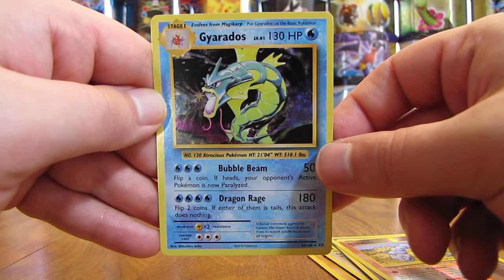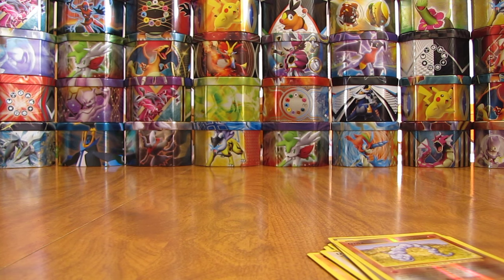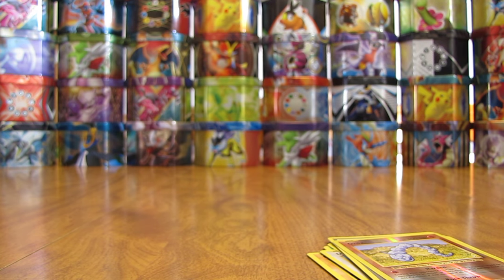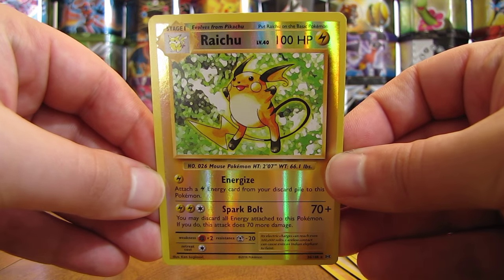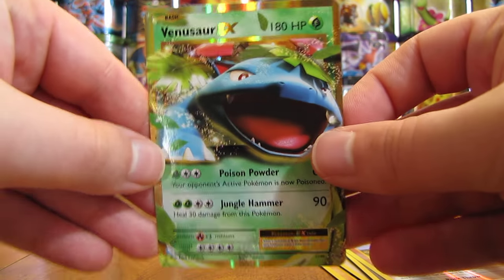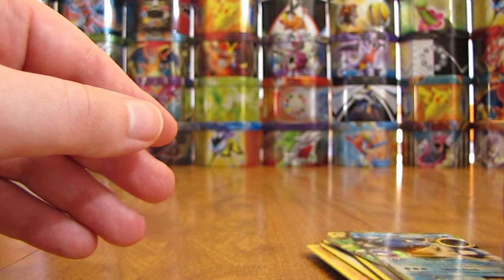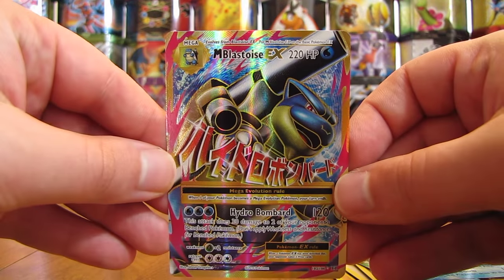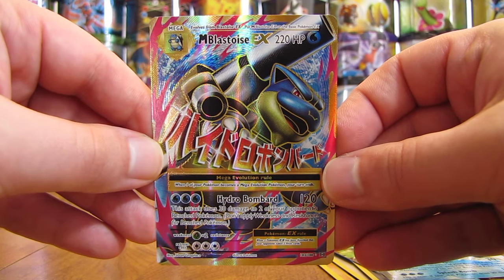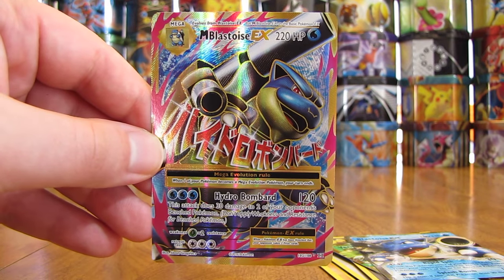So there you have it — I can summarize my pulls now. In total from eight packs: pulled one Holo card in this Gyarados, pulled two Rare Reverse Holos — normally Holo cards in the set — in Hitmonchan and Raichu, pulled two regular EX cards in Venusaur and Blastoise, and then the best pull of this box is the Mega Blastoise EX Full Art. Thanks everyone for watching. As always before you go, check out all the links in the description of this video, including links to my blog, Facebook, and Twitter pages. Stay tuned for more videos. Thank you.